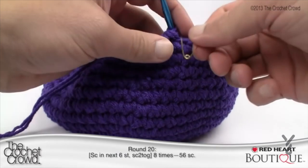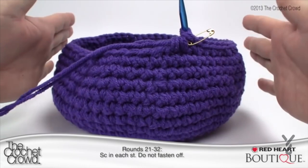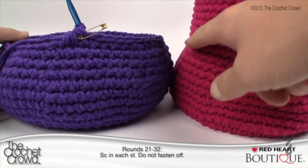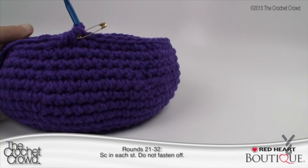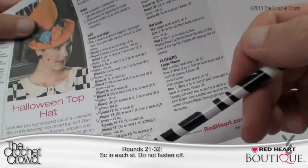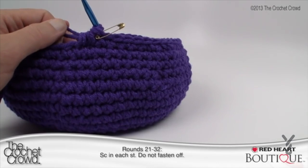For rounds 21 all the way through 32, it's the same thing — single crochet all the way around. The hat will continue to narrow a little. Write down row numbers 21 through 32 on paper and check them off as you go. Single crochet all the way around for each round, moving the stitch marker every time. Let's meet back up where we'll start the brim on round 33.